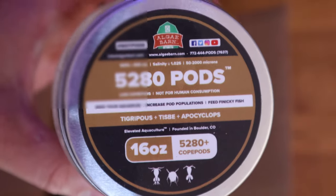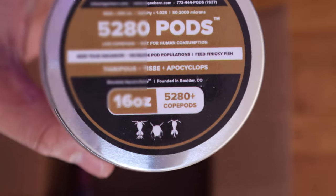And here are the pods. Normally you don't have to seed copepods, but I'm trying to get this system back up and running as quickly as I can, so hopefully this will help. I doubt this camera is good enough to pick up the pods in the glass, but you can get a quick look. Let's go ahead and get them in the tank — it's a super easy install.